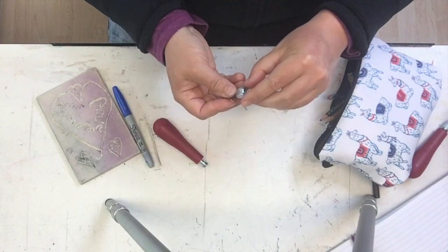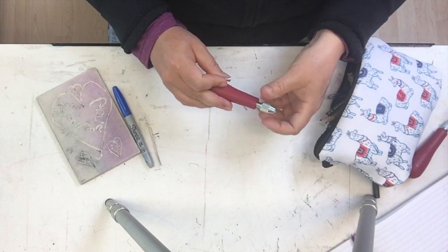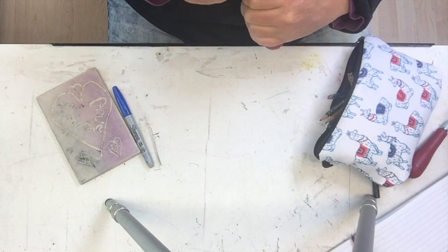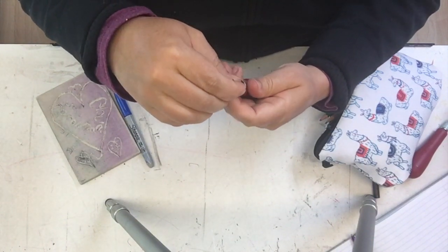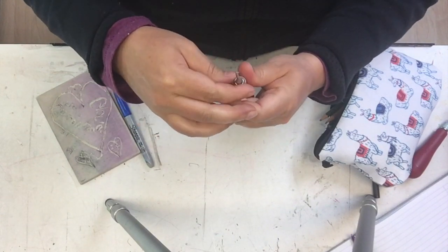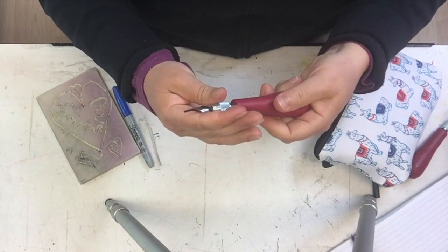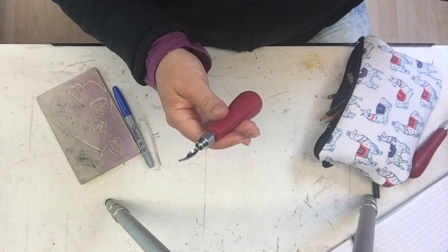I'm just going to put this all back together again and put my blade in the top here. There it is — it's good and tight. Not too tight, just finger tight.